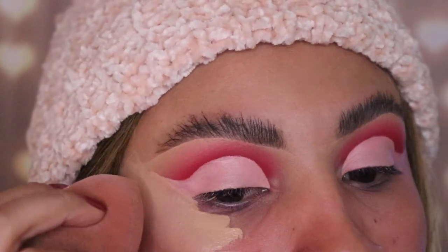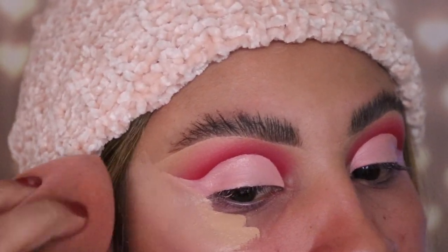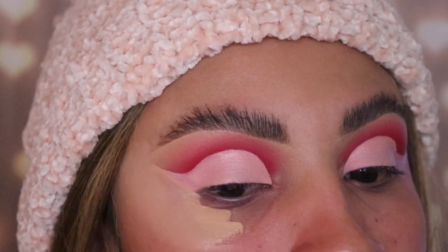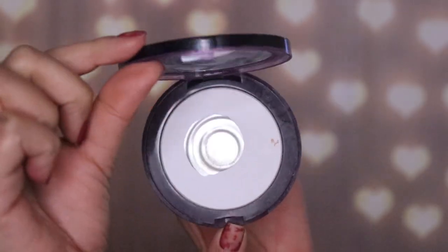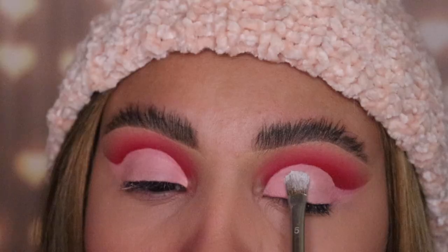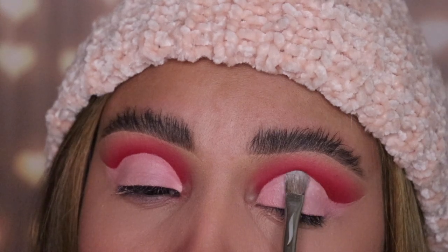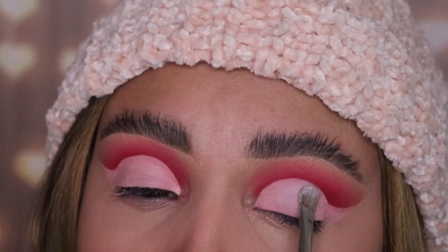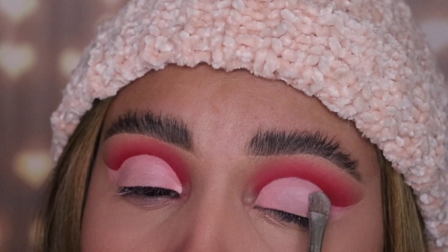To set that concealer I'm gonna be using my beauty sponge — this one is from Instylish. I'll have all the product links down below. Here's the next trick: I'm going in with a translucent powder, this one's from Urban Decay but you can use any. I'm using a tiny brush called Sephora 15 and I'm applying this onto the concealer just to set it before I apply any eyeshadow on top. This keeps it from getting cakey — this is what makes the look perfect.